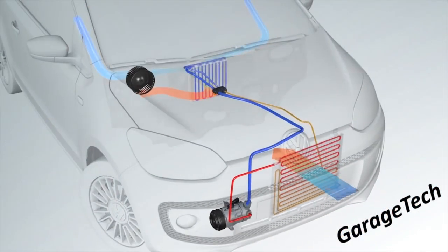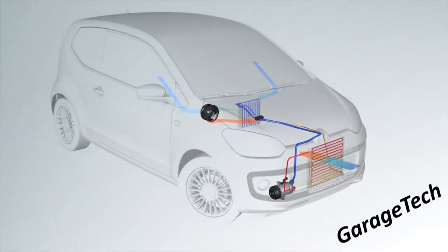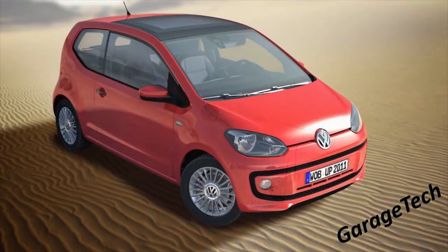That cold gas travels back to the compressor where it starts the whole process over again. The compressor compresses that gas back into a high pressure, high temperature gas — it must be a gas inside the compressor, as we cannot compress a liquid without damaging it. That high pressure gas then goes back through the condenser to cool back into a liquid, and the system continues. So that's pretty much it — that's how the air conditioning system works. I hope that's helped you out; if you have any questions just drop a comment below. Thanks for watching!